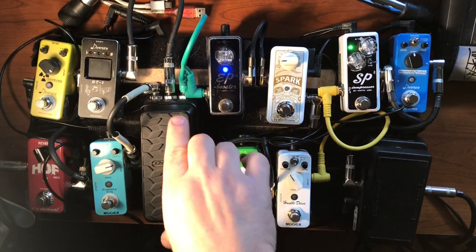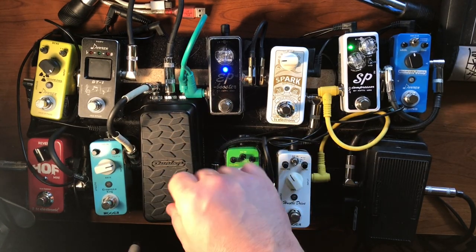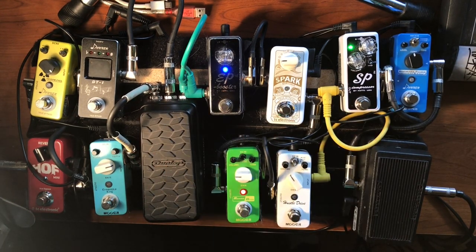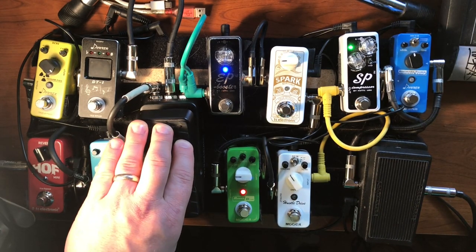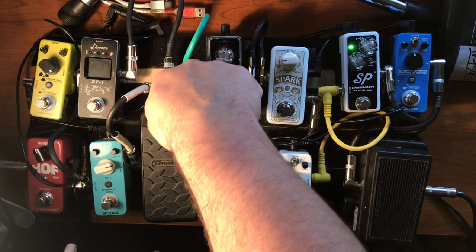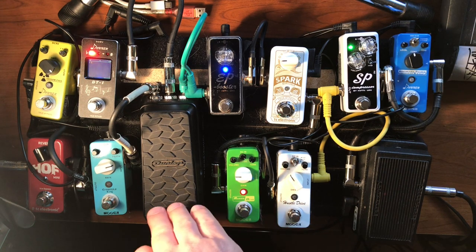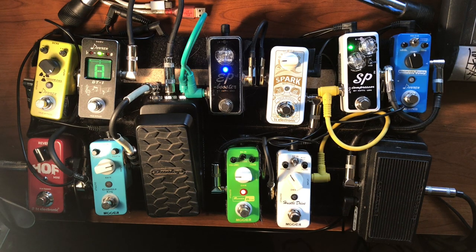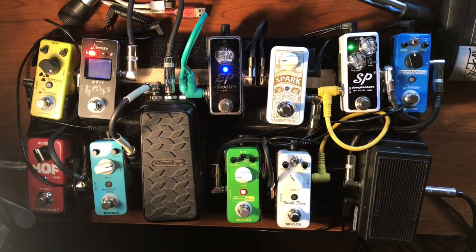The Dunlop volume expression mini pedal — I like this a lot. It can be used as an expression pedal, but I only use it as a volume pedal. I do not like to be without a volume pedal and I don't like taking up extra board space for one. This is a fine volume pedal. The taper is great, doesn't cause any problems, doesn't even need a battery. It has a tuner out, so I can always have my tuner on without cutting my signal. It does really great volume swells — fantastic.